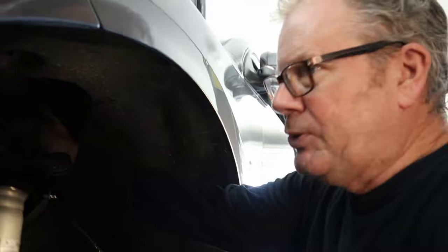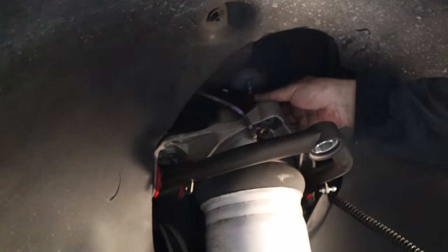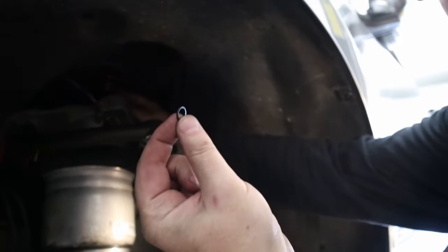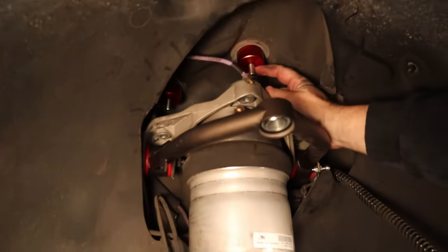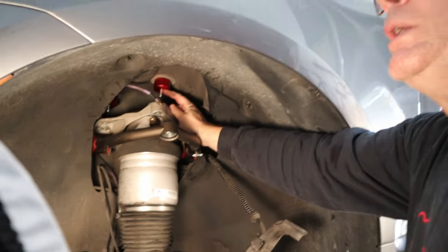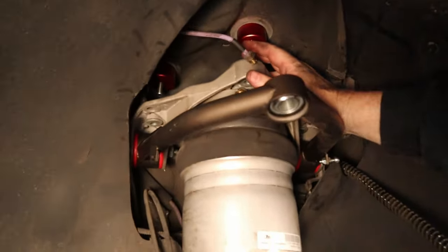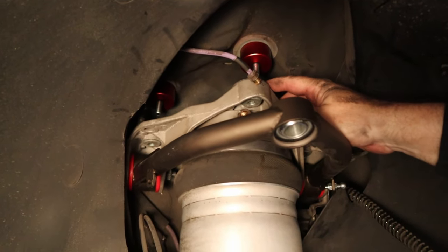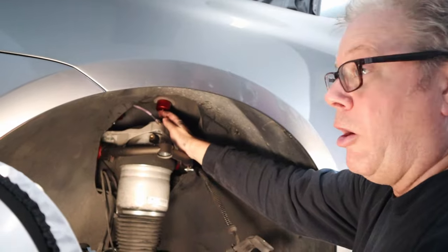We've put our three fender-mounted bolts through the fender. Now we put the washers and spacers on — the issue is these bolts want to retract. Pro tip: put the spacer on, then roll an O-ring on top and cinch it up tight so the whole spacer assembly stays in place. These O-rings don't come with the kit — you have to buy them, but you can get a pack and set aside six for this job. They hold the bolts in place while you align the holes in the top of the strut. Once engaged, the O-rings get crushed — no big deal, but they really help this step.